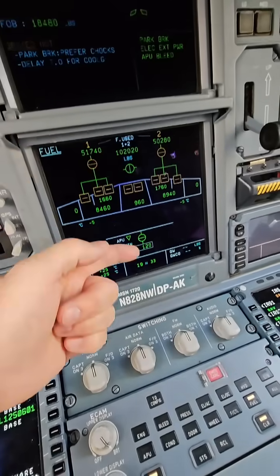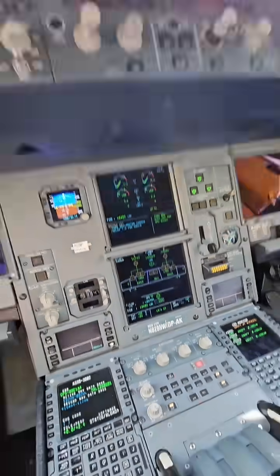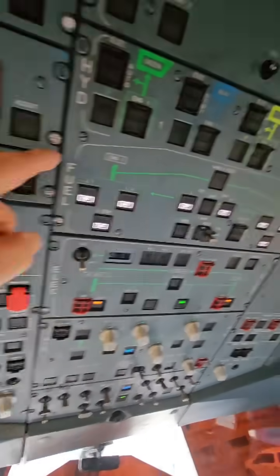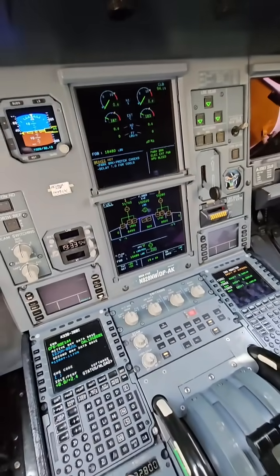Automatically, fuel is transferred from front to back after we take off to control the balancing of the airplane. That is how we control our fuel from our fuel panel and how we see it on an Airbus A330-302.